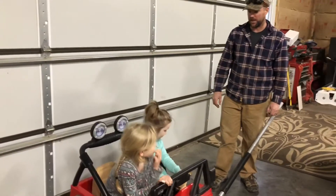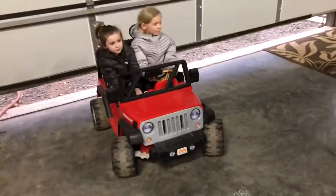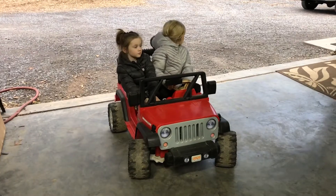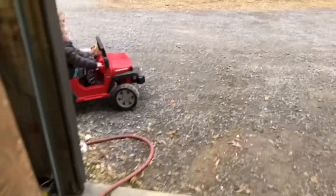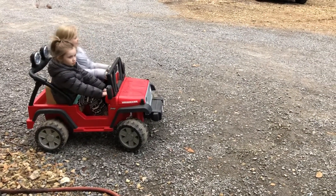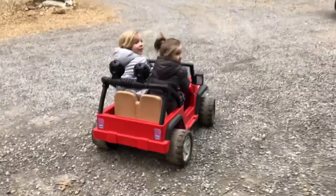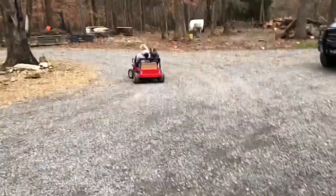Alright, take it out. Go get a jacket. Reverse. Forward. So just low and low? No — go low first. Ready? A little much.